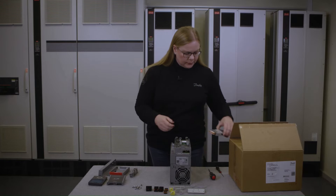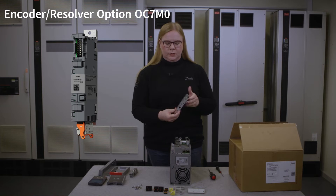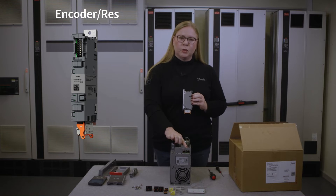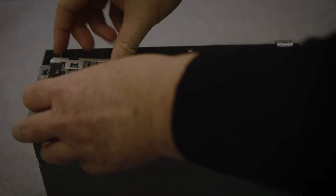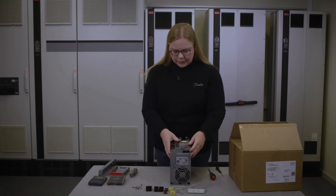And I will mount the option. It has a plug here that goes in with a plug here. And we're ready.